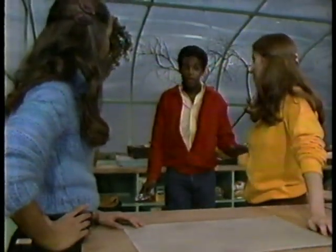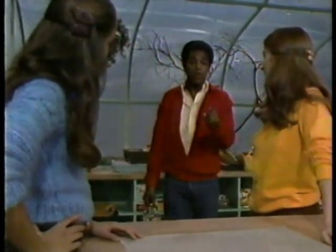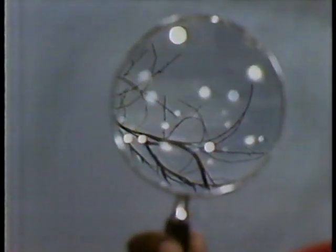Can all blindness be cured by transplants like this? No — only people with damaged corneas can be helped this way. Now we still have A, the cardboard, and B, the magnifying glass — now known as the lens — which we're going to use to focus C, the light source, over which we have very little control.